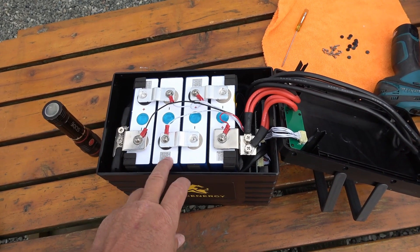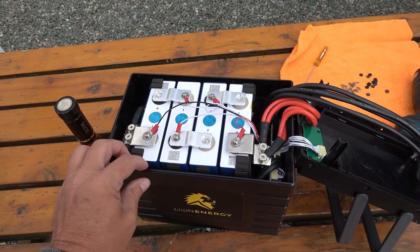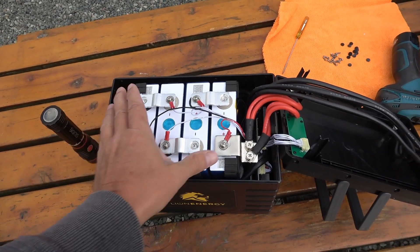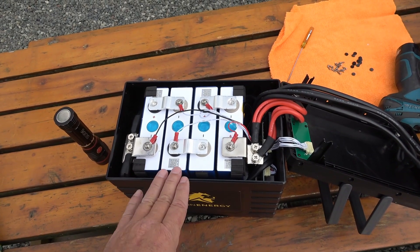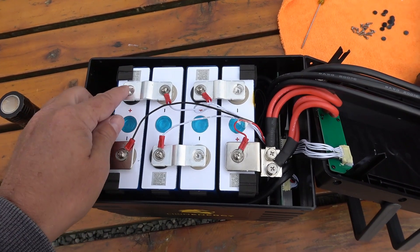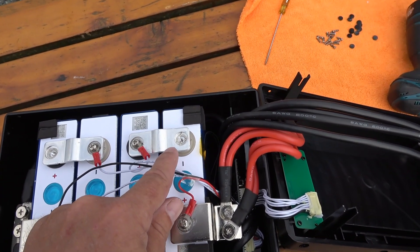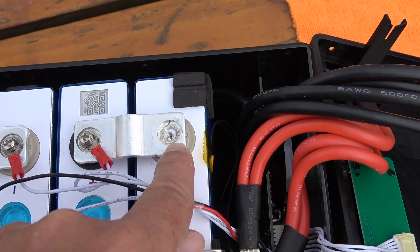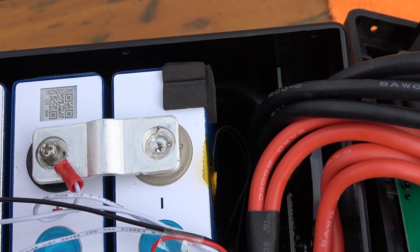These are what they call prismatic cells, and these ones look to be aluminum-cased, which is really good — they look to be really high quality. I can't believe how small they are for the amount of amp-hour capacity they have. The cells use aluminum jumpers and it looks like they're welded — I believe they said they were laser welded, which is nice. Some batteries just have them bolted in place.